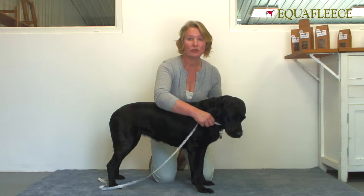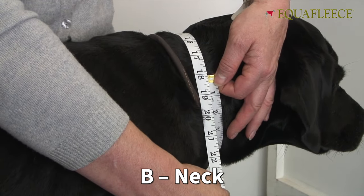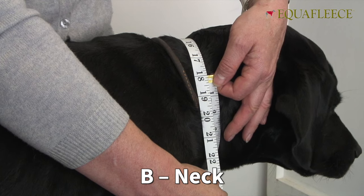The second measurement is to measure the neck, just about where the collar goes, maybe a little bit above, and that's 18.